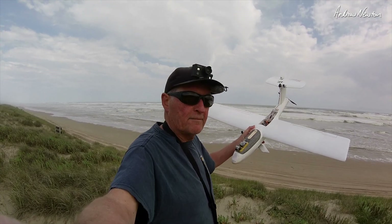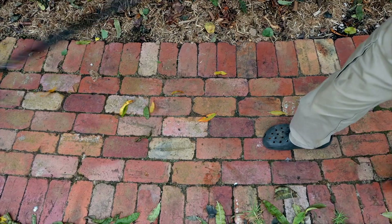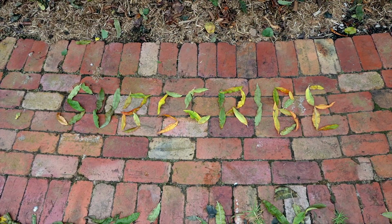Thanks for watching, see you in the next video. Appreciate it.